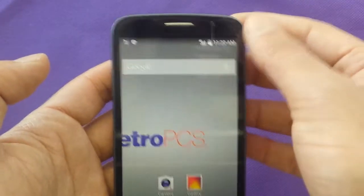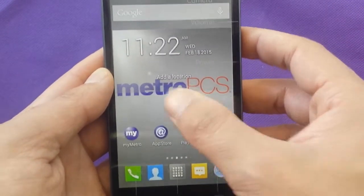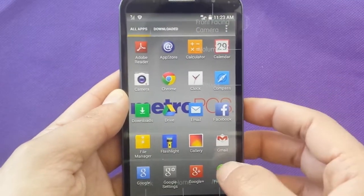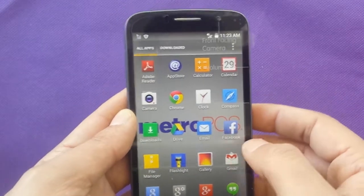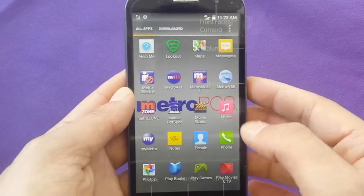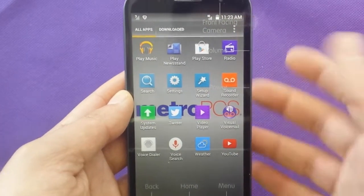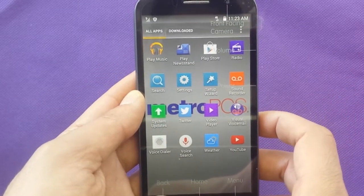The phone has a built-in hotspot, but this is a service provided by the carrier MetroPCS and you have to pay for it. Some applications are already downloaded, like a flashlight and Facebook — the common applications. If you want to get started right away without going to the Play Store to register and download apps, you've got the weather app, YouTube, and the regular standard Android applications that came with the phone.